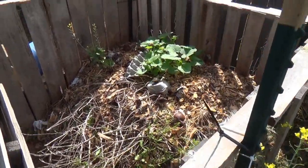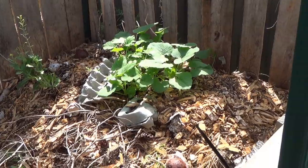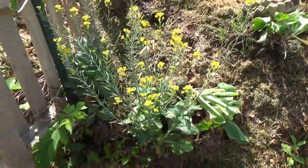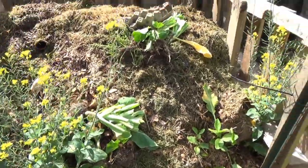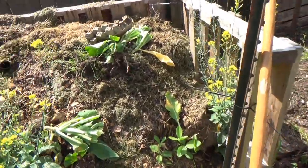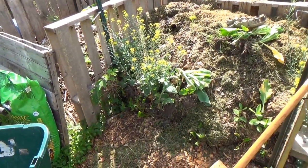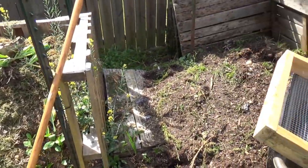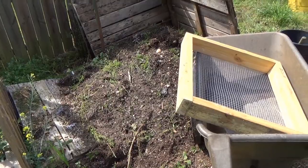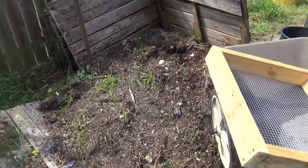This one is rotting down and already has some squash or butternut or something starting to sprout out of it. This one is where I've been throwing the spring plants, and you can see some of them are flowering — it's got a long way to go to be ready. These are the new ones I built last fall, and the one that was composting at the time I couldn't move — it's this one. As you can see it's falling apart, but now it's time to get something out of this one and get the dirt into the garden.